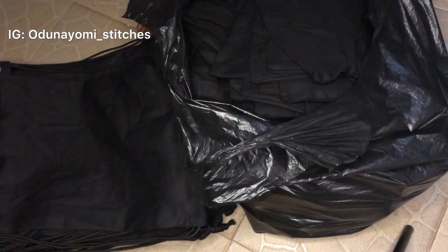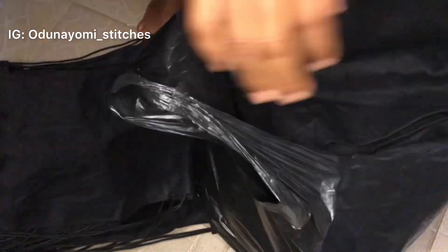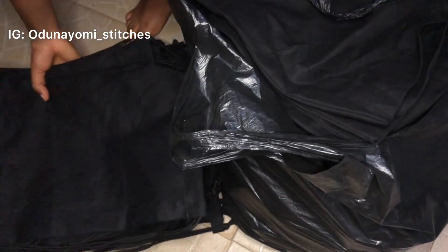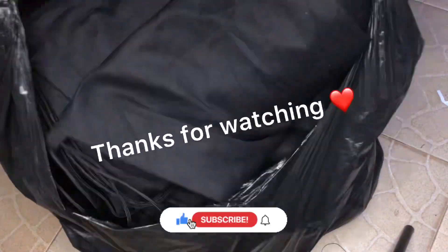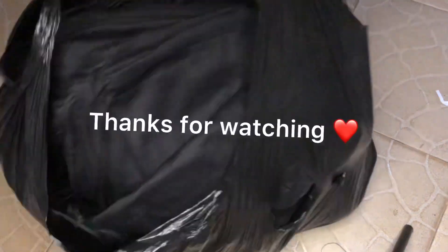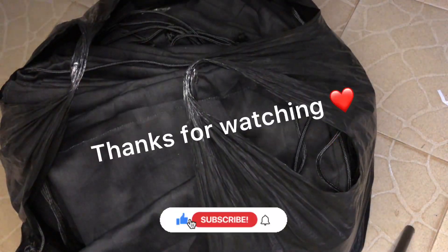I also made a tote bag — if you haven't seen that video, check through my channel as that was the last video I dropped. Thank you so much for watching. Please like, comment, subscribe, share, and engage on this video — it really goes a long way. Please subscribe if you haven't.